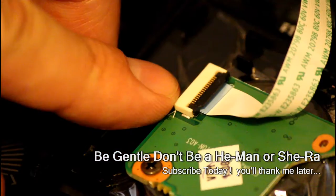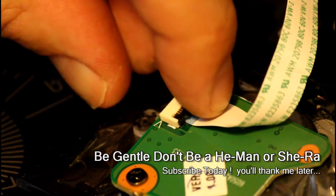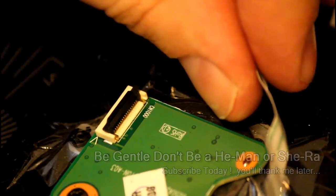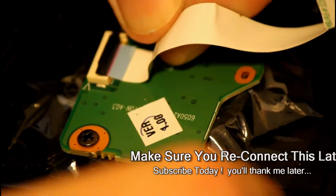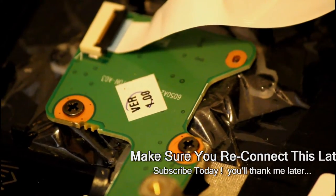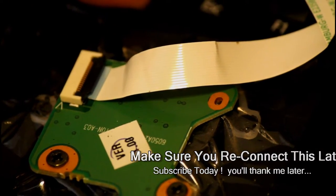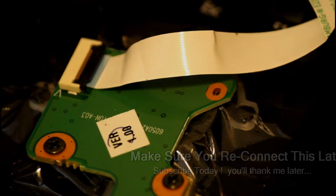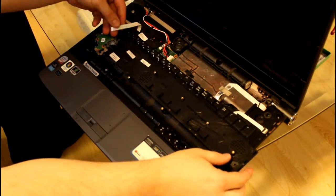You notice this right here? This is a ribbon connector and it's very common on laptops. There's a little clasp that you have to loosen to slide out the ribbon connector. To put it back in, you just slide it in — make sure it's even. Usually there's a red line printed across the cable. You slide it in and push down to close the clasp shut. That's how you reinstall it, which is what you'll be doing when you start putting your laptop back together.